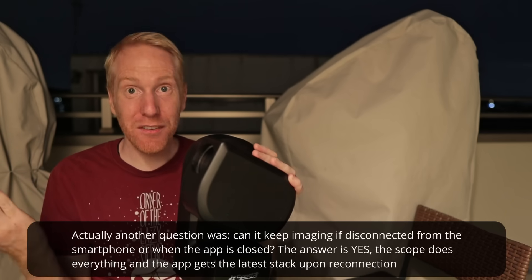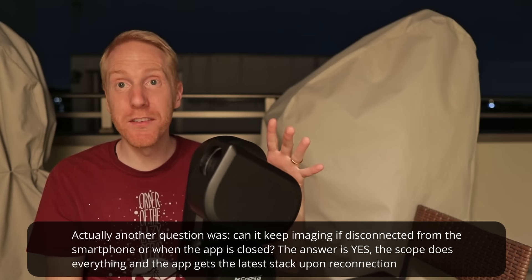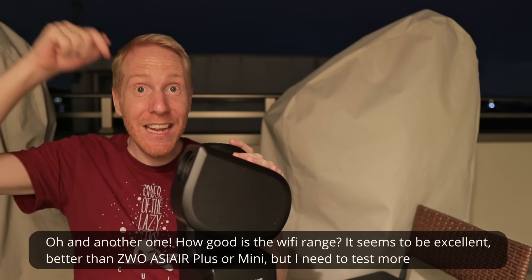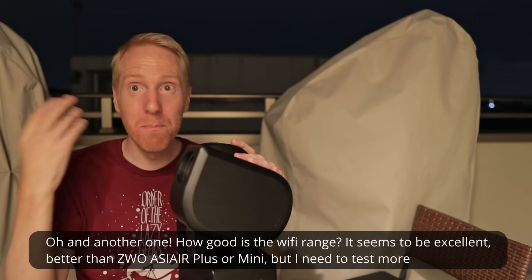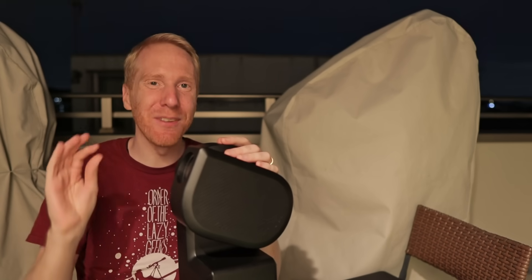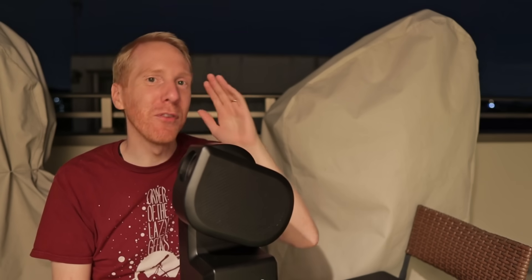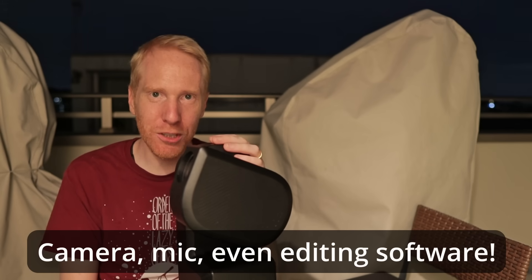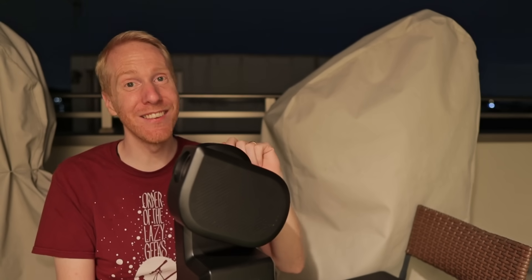And that's all for the questions I had on the ZWO Seestar S50. What are your thoughts? Do you have any more questions? Do you want me to delve more into it? Hopefully the weather improves, because right now it's really hopeless — let me know down in the comments. Please leave a comment, let me know your questions and remarks. If you enjoyed this, please like the video — it truly helps. You can also subscribe and click that bell icon to be notified when I make new videos. A huge thanks to my Patreon supporters and channel members — you truly make the channel possible. Thank you so much for watching, and whenever you can, look up at the stars. I'll see you next time.